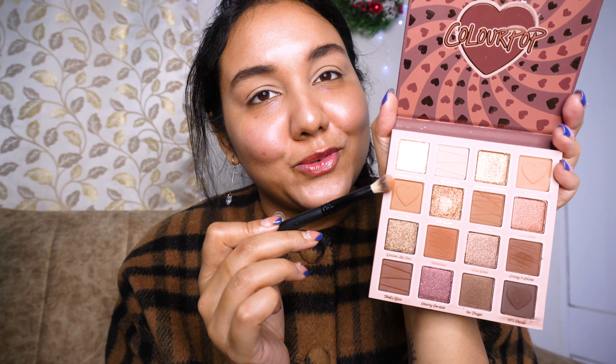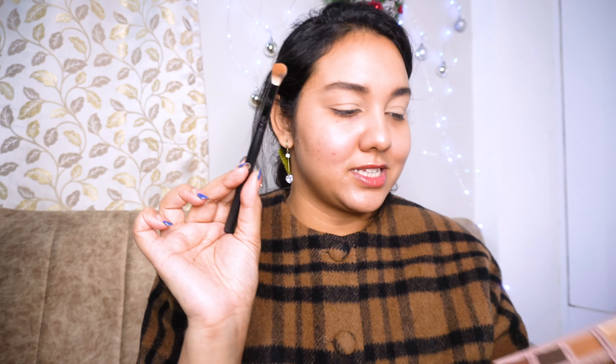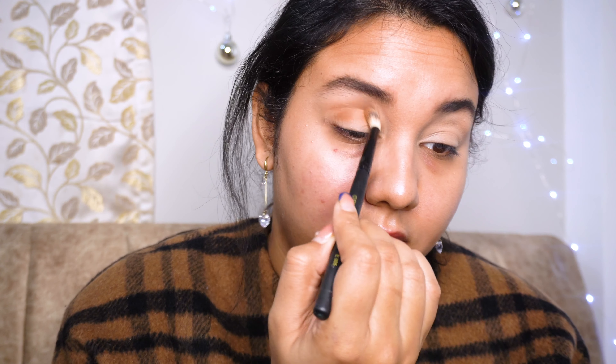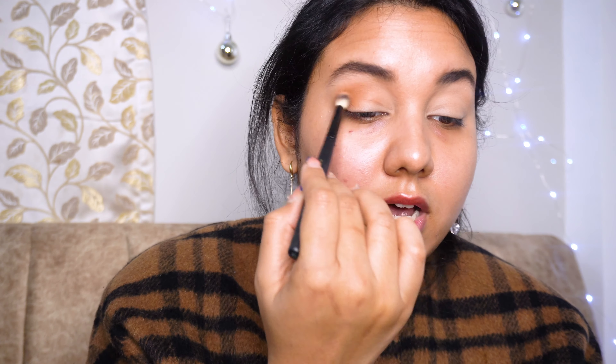It is so rich, and you get so many different types of shimmers, glitters, and everyday shades. There's also this cute heart shape — adorable! I'm gonna use this particular shade on my outer corner area, trying to give my eye a little bit of shape with this brown shade. Look how easy it is to blend the eyeshadow.